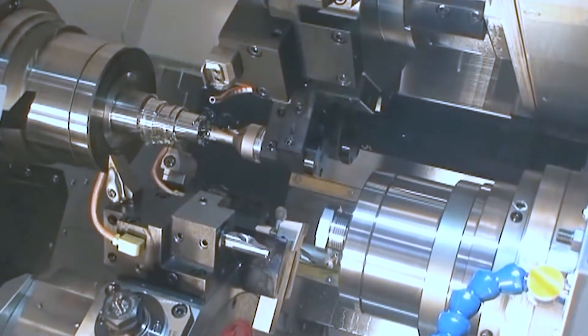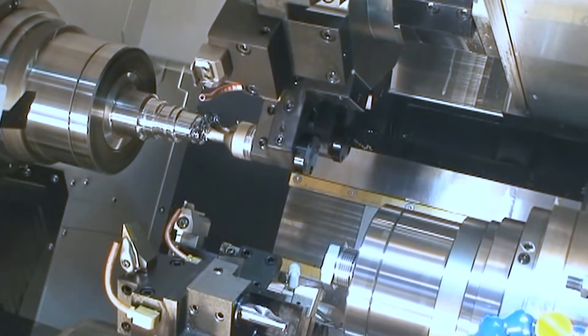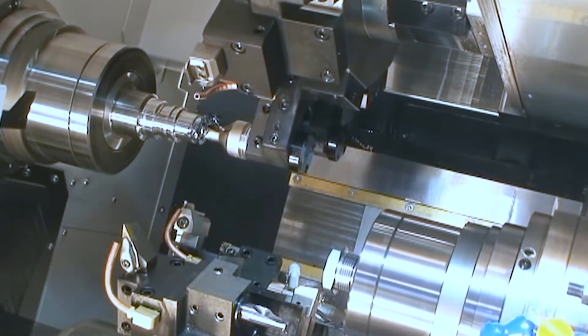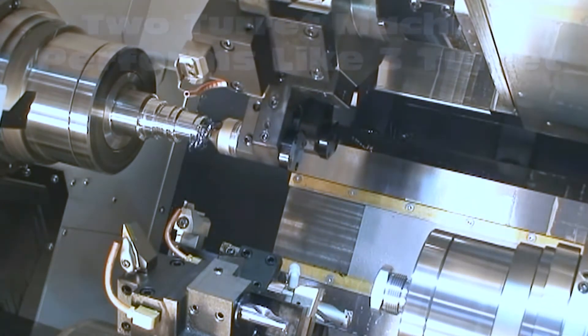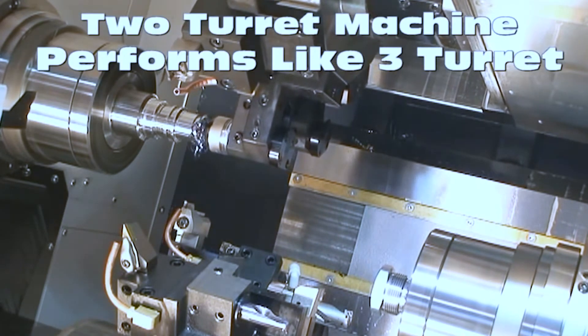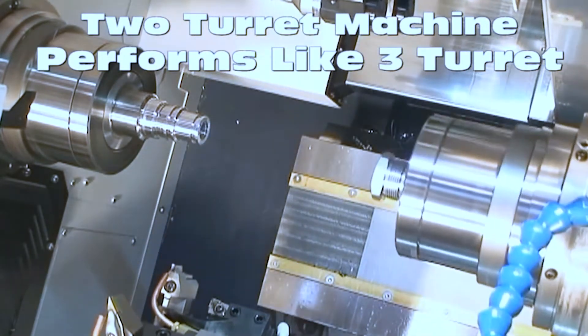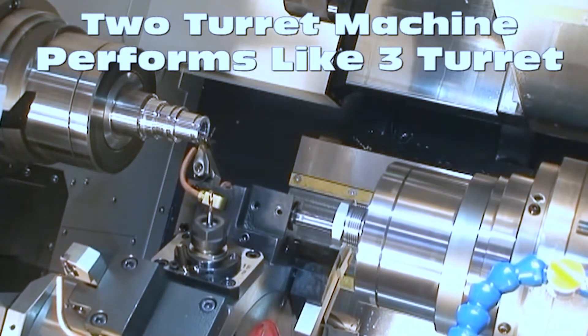Here we're going to be grooving on the main spindle. Right now the sub is just following — it's not doing anything yet, just getting ready to finish the face on the back side. We don't gain full triple turret capability here, but a lot of times we can save quite a bit of time by finishing on the back side at the same time.